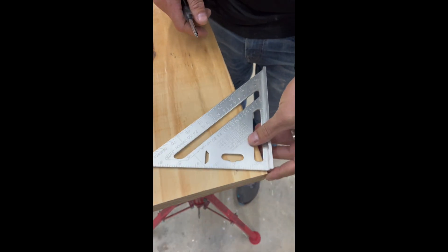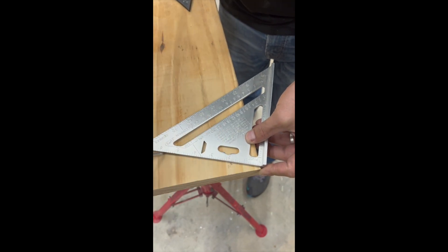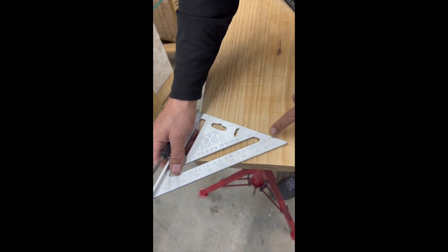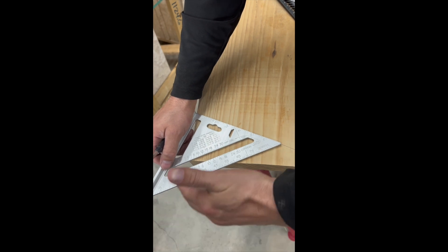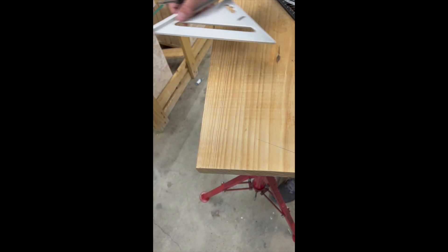I'm going to pick a 20-degree angle, pivot over here to 20 degrees and make a line. Okay, flip it around, try to do the same angle at 20 degrees. There's no reference, there's no more board — you can't see the angle at all. No good.